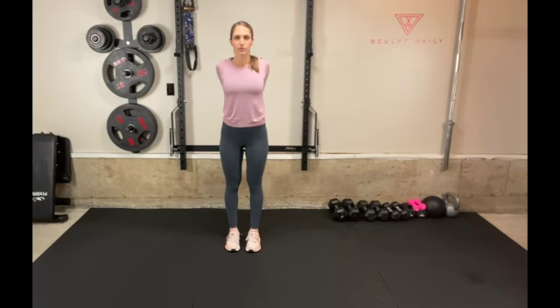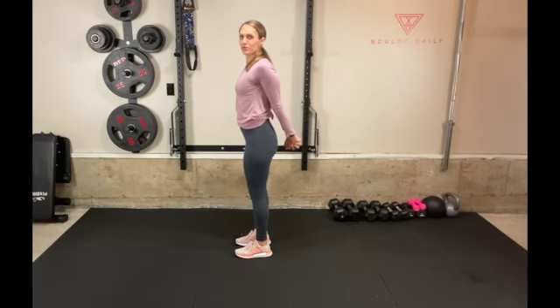Your shoulders should be anchored down low and together behind you so that you can feel the stretch through your chest. Continue to breathe and make sure that your core is engaged throughout the stretch.